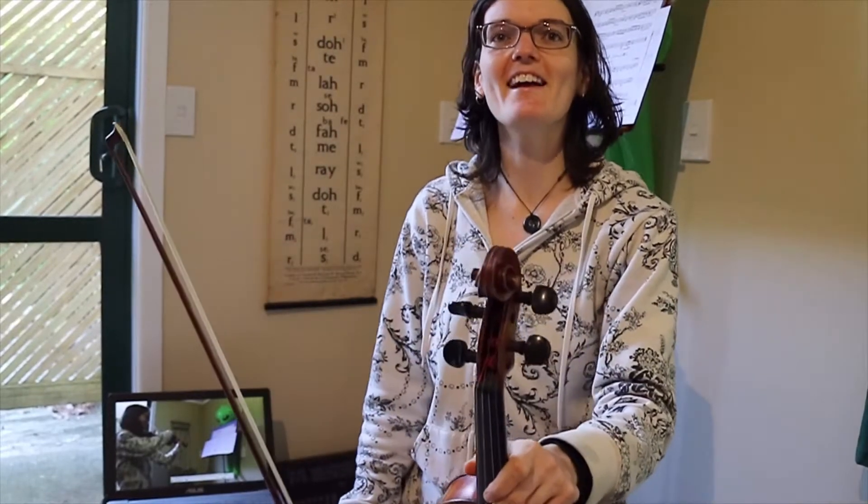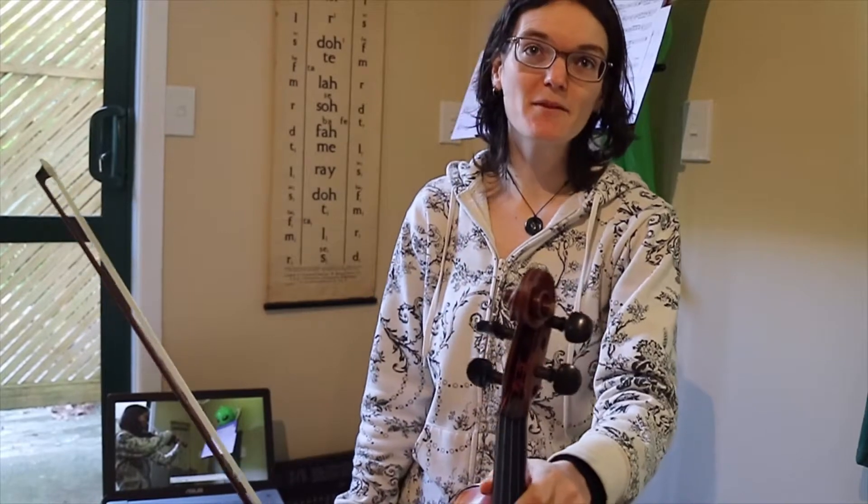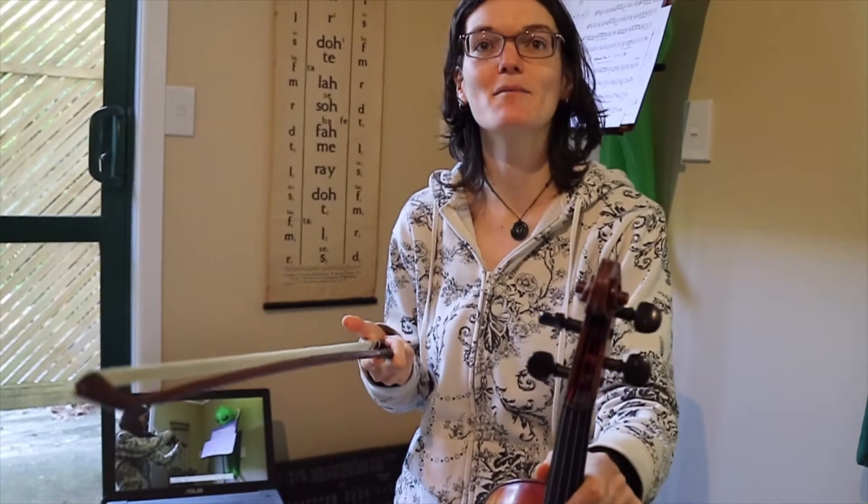Hello friends, it's Megan here, and this is a play-along video for Minuet 1. We're going to start with a bit of the taking turns game. That means that I play two bars, and then you play the next two bars.